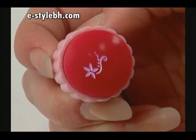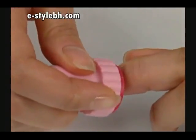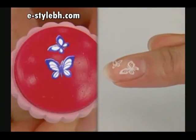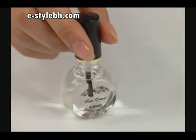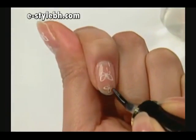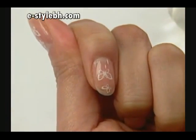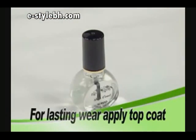Stamp the image onto your nail with a gentle rolling motion, or simply press down. For lasting wear, apply a top coat by putting enough on the edge of your nail.